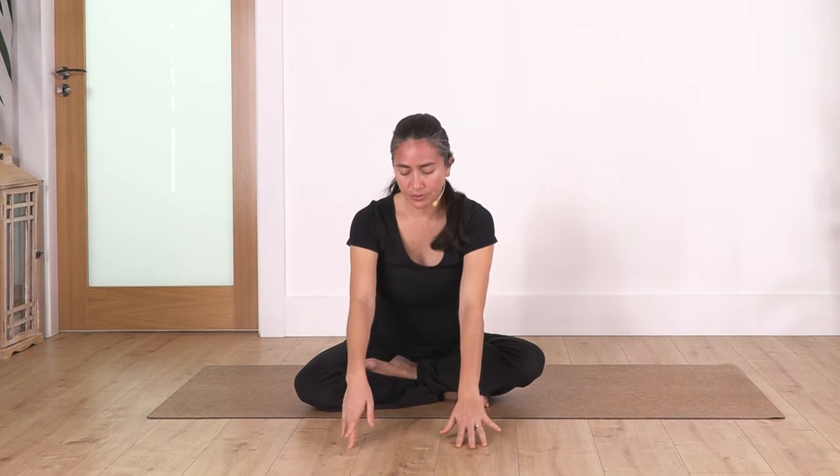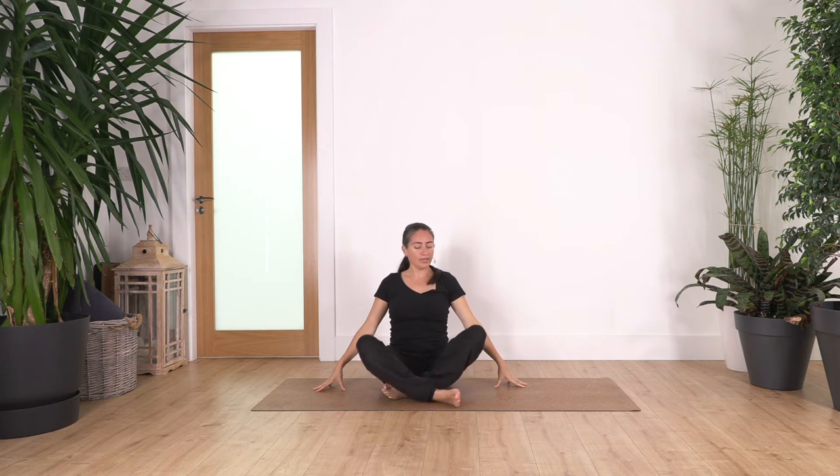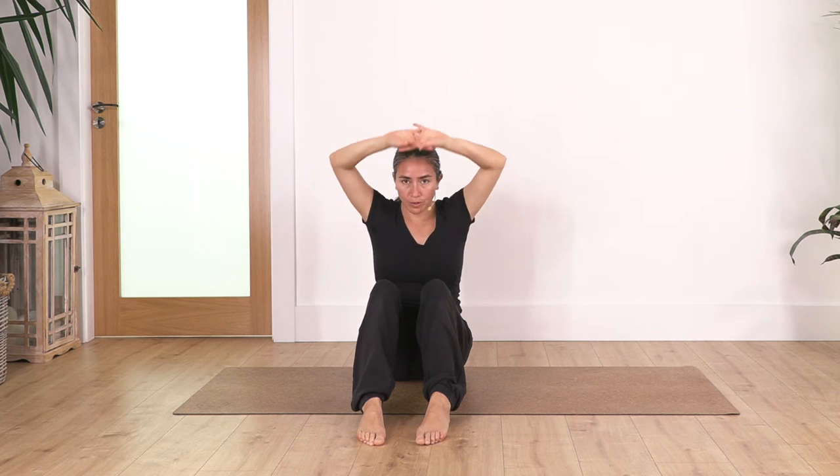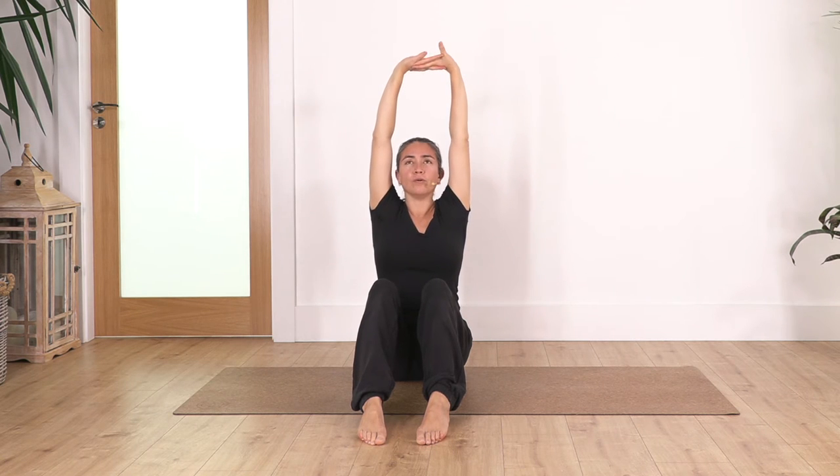Raise your torso, arms come up, exhale and drop your arms. Bring your legs to the front with feet flat on the ground — make sure your knees don't go wider. Try to keep the same width: hips, knees, and feet. From here, interlace your fingers, push your palms upwards, lift your tummy. We hold here for four breaths, extending our back as much as possible with the sensation of wanting to stand up.